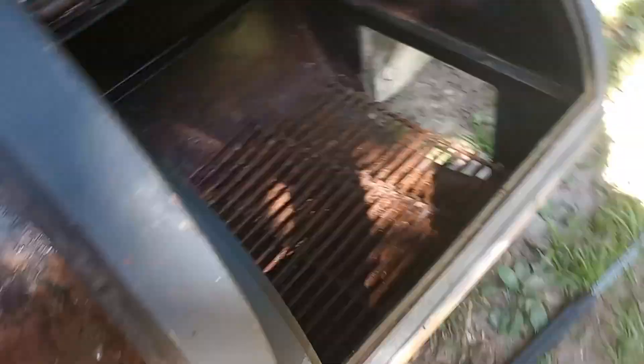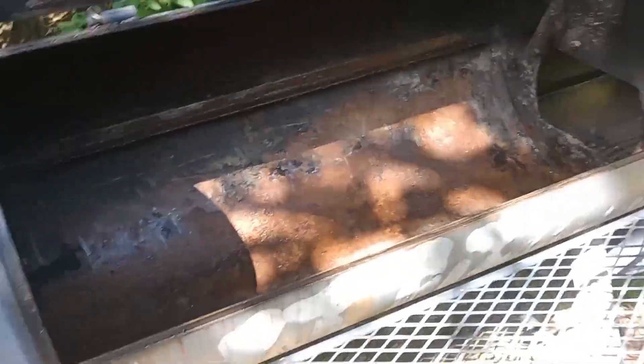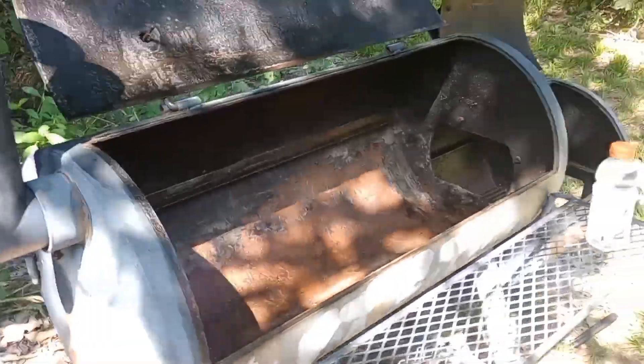Everything's rusty red looking, as I expected, but everything's solid. I mean, everything's good and solid. It's nothing about to rust through at all. I'm just letting everything kind of drain out, dry out. And we're going to build a fire and season it. Get some oil all over the inside and outside too. I'll be back when it's dry.